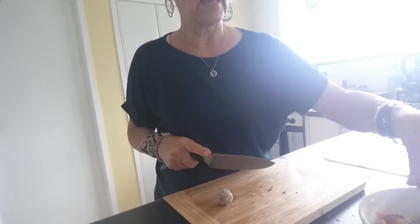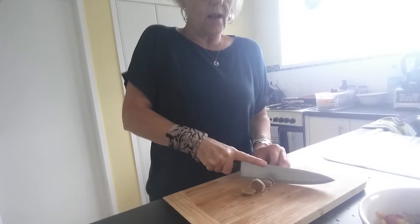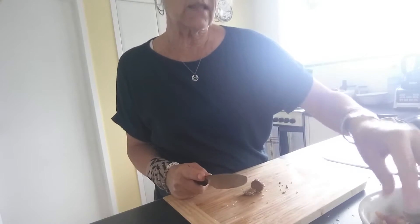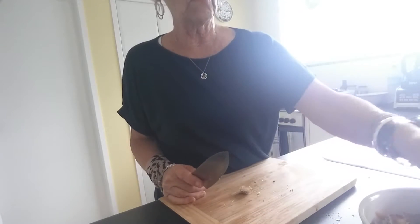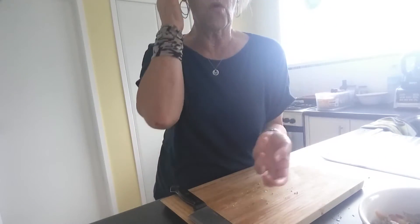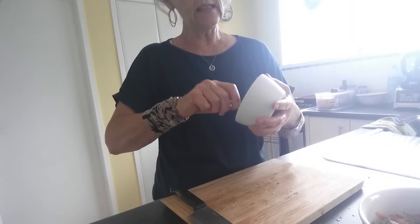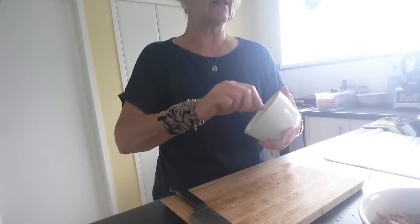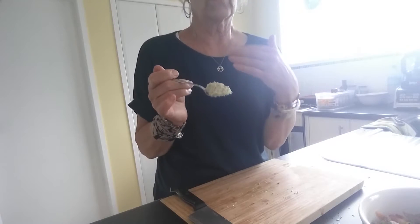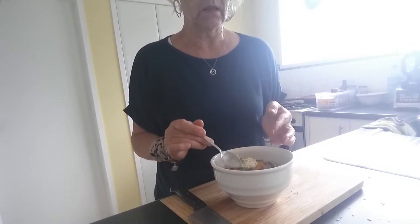There's nothing stopping you from grating a little bit of dark chocolate in either — you can put anything in this bowl. Once you get used to making them, the sky is the limit. Now I've got two more things to put in. This is the end of a vegan cashew cheese I made recently — it's made with tofu, cashew nuts and miso. There's quite a lot of goodness in there and it has a good fat content too. I'll just put that on top.